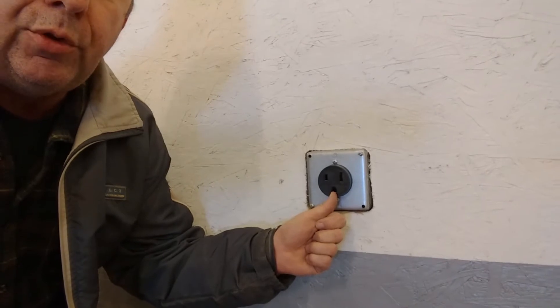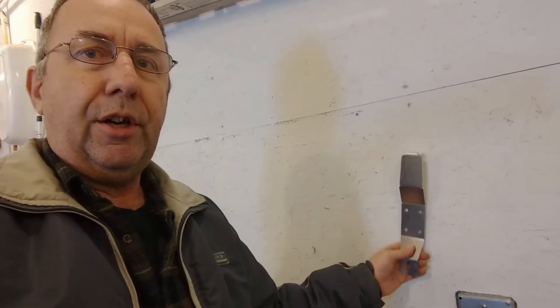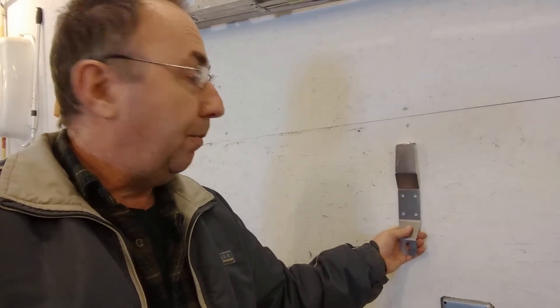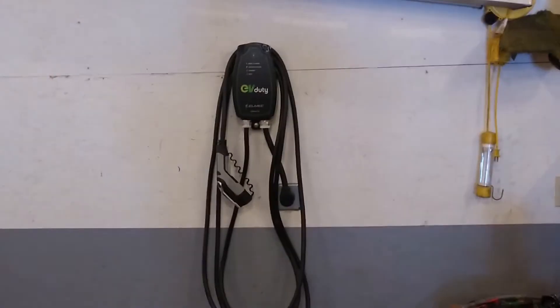That's the orientation for this plug. So now what I've got to do is figure out — there's the mounting bracket right there — I have to figure out exactly where to put it. There's a stud right over there; I just have to figure out the height. I believe it's in the manual, and I'm gonna double-check that — measure twice, cut once — and we should be all done.